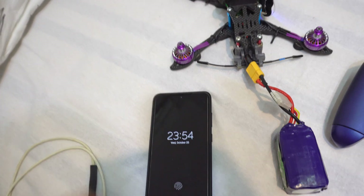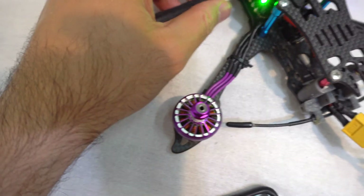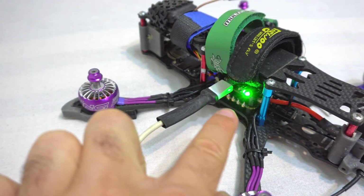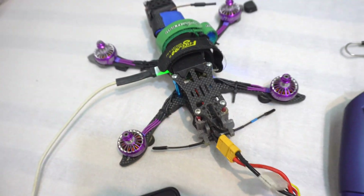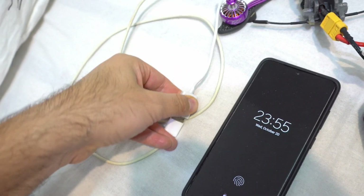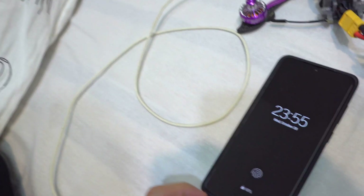So I use my phone. The micro USB will be connected to the flight controller, and that communicates with the ESC — it's a 4-in-1 ESC, there is no ESC on the arms of the drone. Connect the other end; it's a USB here but I have a USB-C adapter at the other end, so the C end can be connected to the phone.